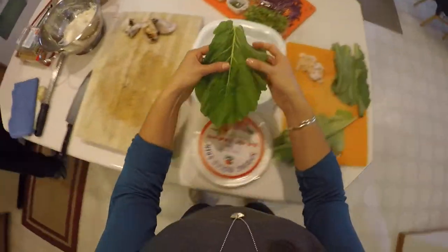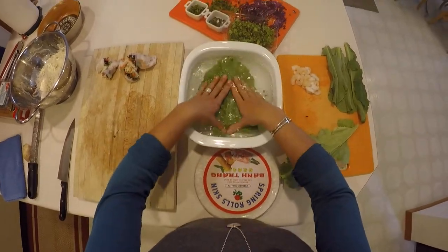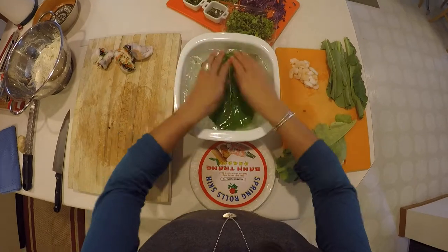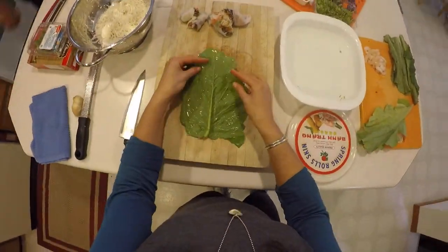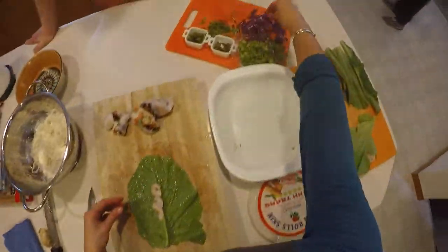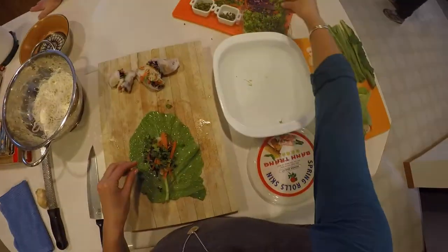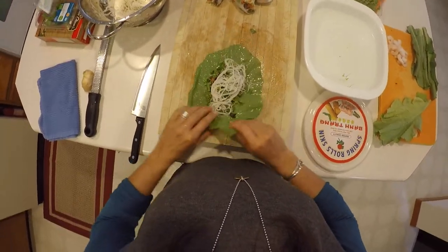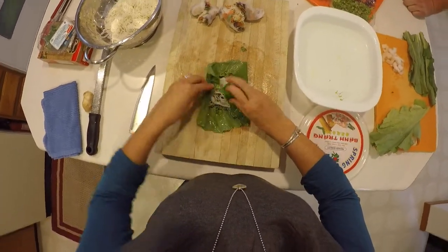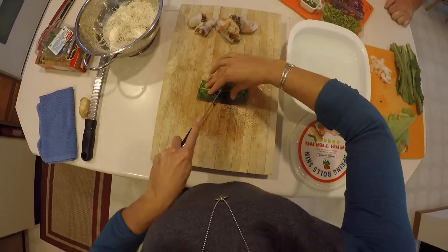Now I'm grabbing a turnip green — you want a nice big, flat one. Soak it in the hot water until it wilts and becomes pliable for rolling. This is my first time making these too, so we're experimenting together. I modified the recipe to be a little more healthy, adding more vegetables — and of course the turnip greens. Watch how easily everything rolls up; the stem might break a little but just keep on rolling. Cut it in half and you have a gorgeous spring roll.